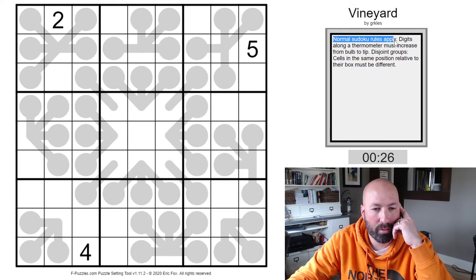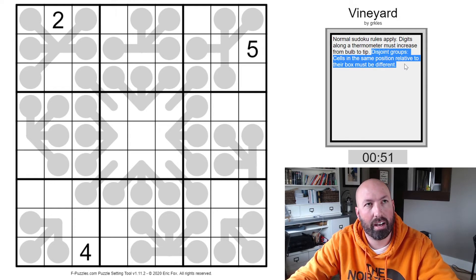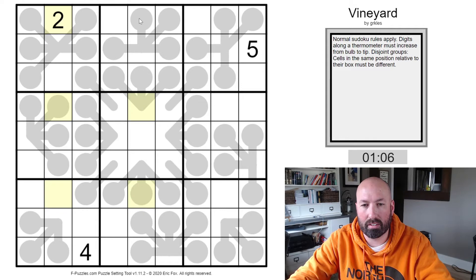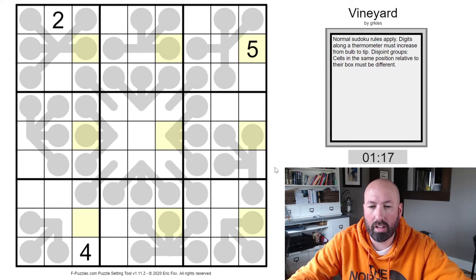Let's look at our rules. Normal Sudoku rules apply. Digits along a thermometer must increase from bulb to tip — typical thermometer stuff, just has to increase going towards the tip. It looks like they're all two-cell thermometers. Disjoint groups: cells in the same position relative to their box must be different. I don't like solving with this rule sometimes because it's really hard to keep track of. The idea is, for example, there's a two in the top middle of box one — that means you can't put a two in the top middle of any other box.